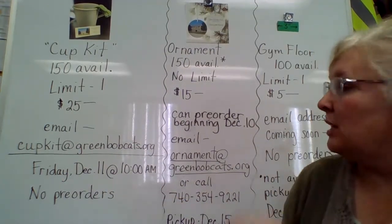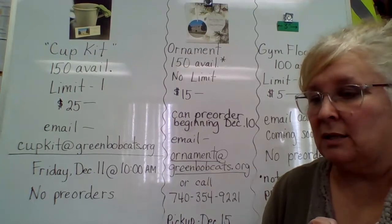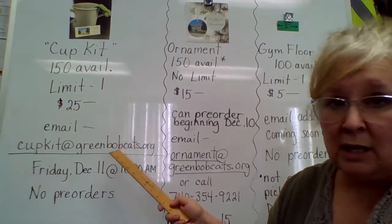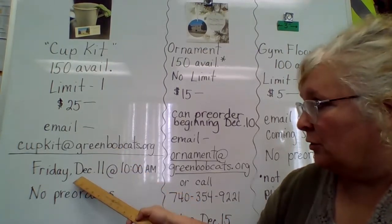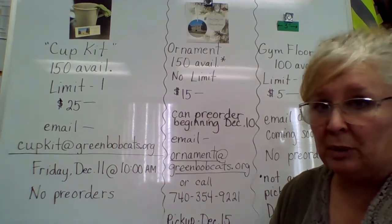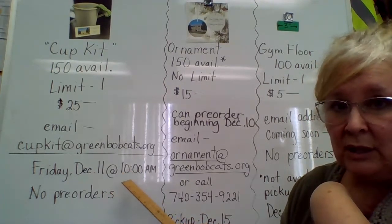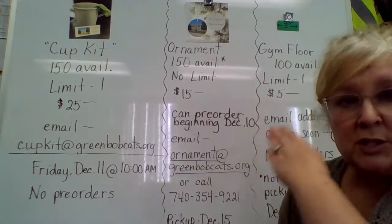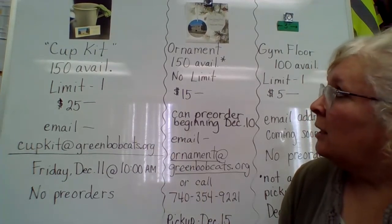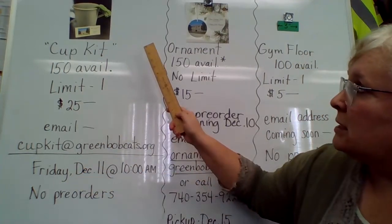I will also put this in a one-page reference sheet that will go out on the website, app, and Facebook. This email will not become active — we're not taking pre-orders. The email will not become active until Friday, December 11th at 10 o'clock a.m. If you tried to email early, you would just get an auto-reply saying the email is not active yet. But as of 10 o'clock a.m. on Friday, December 11th, this email will go live and we will start counting the first 150 to have access to one of these cup kits.